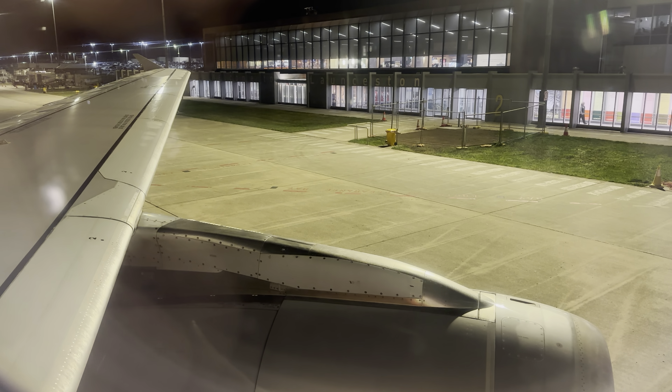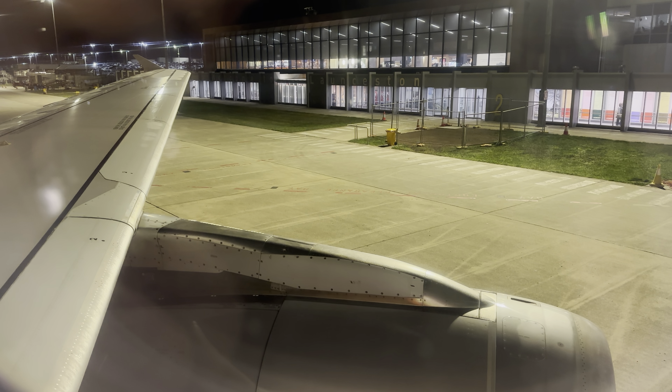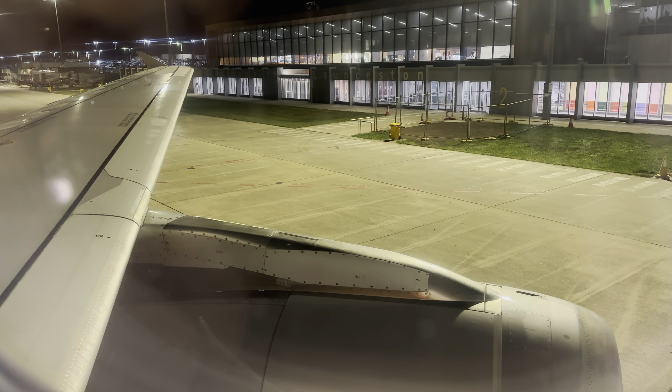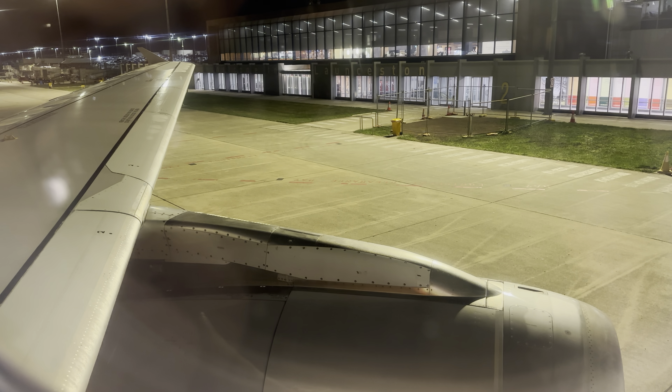The A320 has eight emergency exits which we'll now show you — two at the front, four over the wing, and two at the back of the cabin.